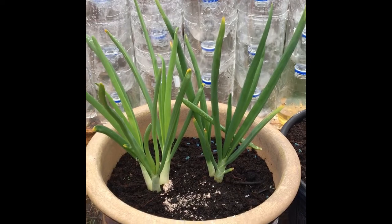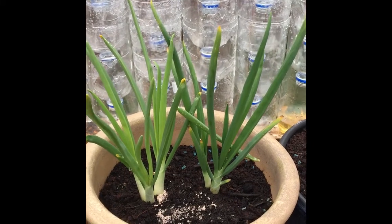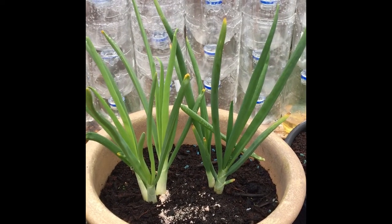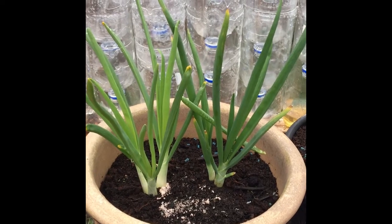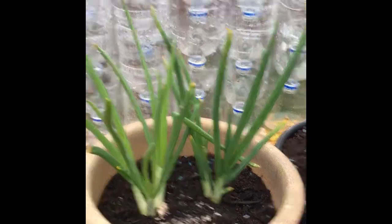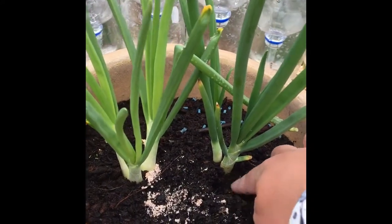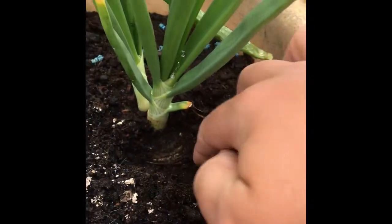I'm going to run through some things I've already grown this part of the year. Starting with this end here, as you could probably imagine, are some onions — store-bought and actually given by a friend. This is where I was experimenting with trying to grow them for seed. All I did was cut two onions in half and just put them in the ground. You can probably still see the half of the onion at the bottom there, and that's just still growing.